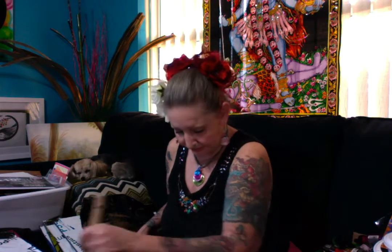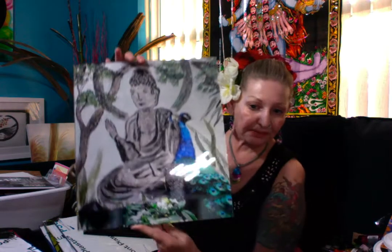This is the Buddha and the peacock — self-explanatory.